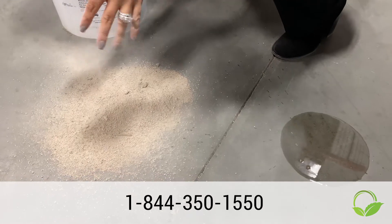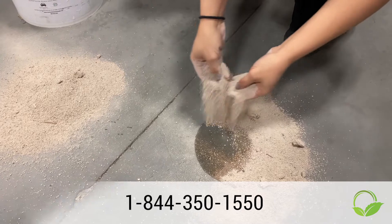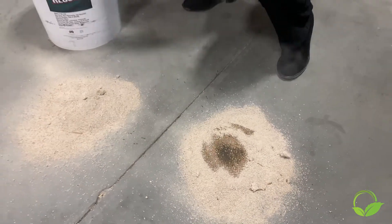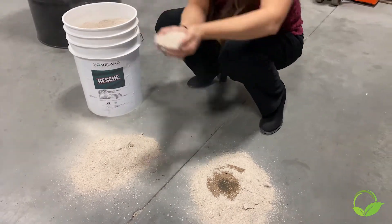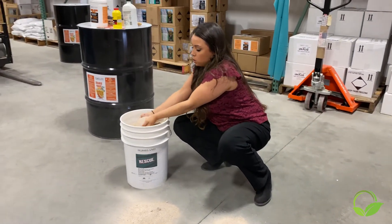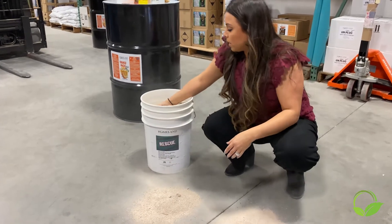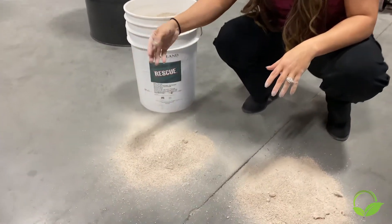What's great about this product — it really doesn't matter how much of it you use because this product is reusable. You're going to get anywhere from eight to ten uses out of it, depending on how much you're picking up or what you're picking up. So you're not going to waste this product if you use too much of it.